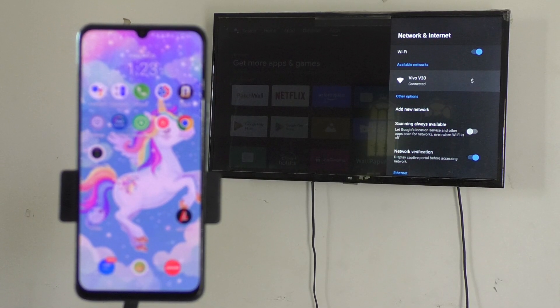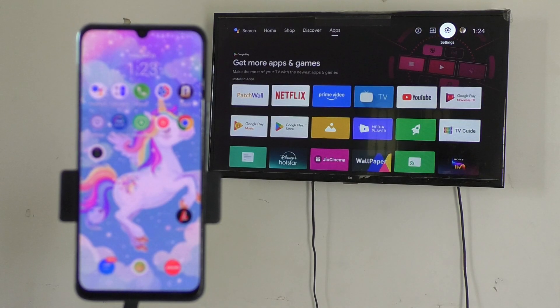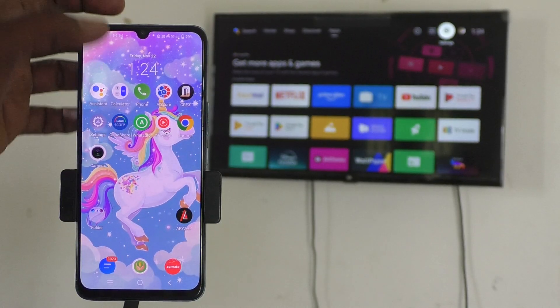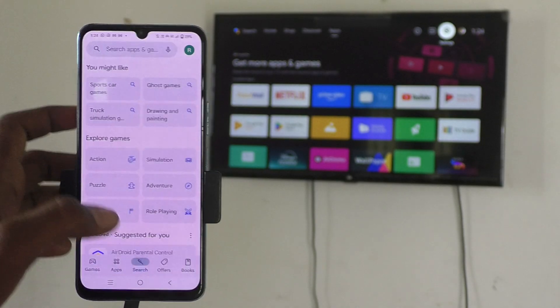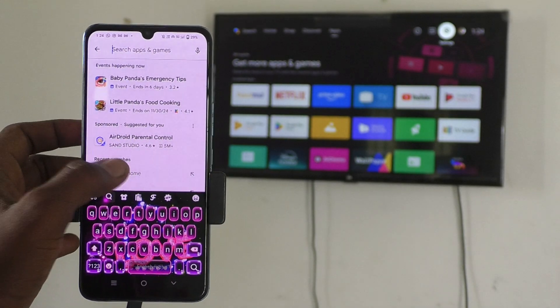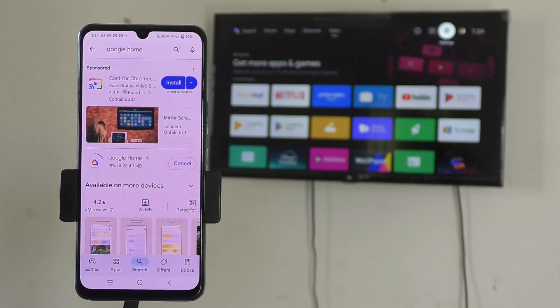Now go to your phone, open the Google Play Store, and search for Google Home. Click on Install — this is the Google Home app. Just click on it and it will start downloading and installing. Wait a few seconds for it to finish installing.